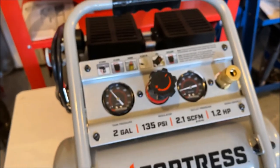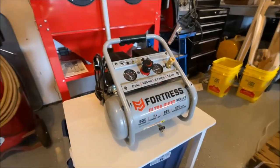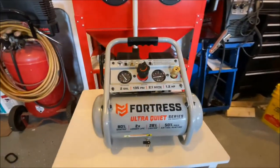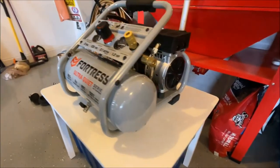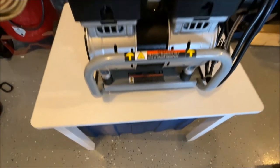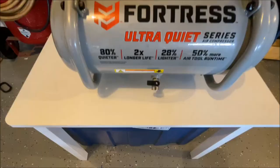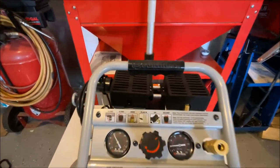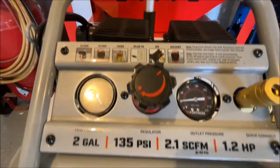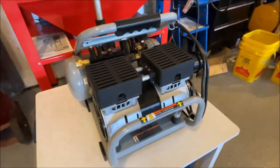What's up guys, it's Barry again. I'm doing a compressor review today of a compressor I found recently as a replacement for the old one I had. This is the Fortress Ultra Quiet from Harbor Freight. I've had this compressor for about two months and the thing is awesome. I can disconnect my airbrush and run a pneumatic stapler, nailer, fill up the tires on my car. This thing is overpowered. I absolutely love this compressor.